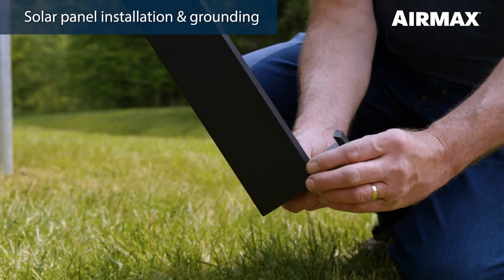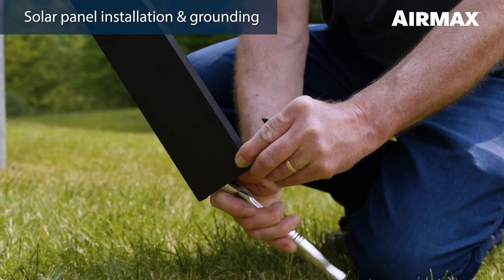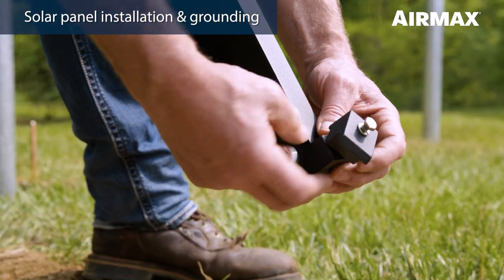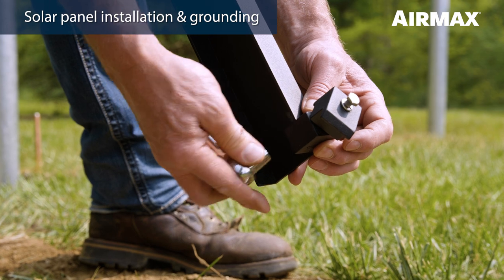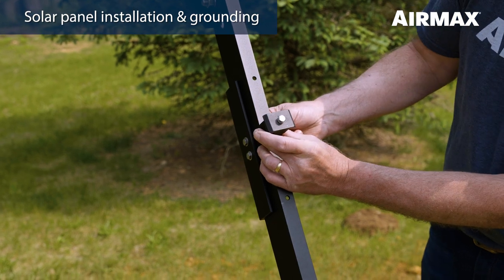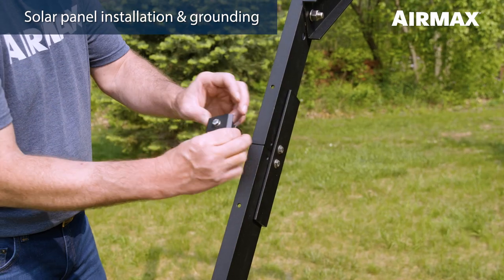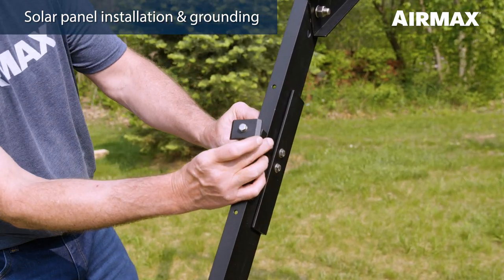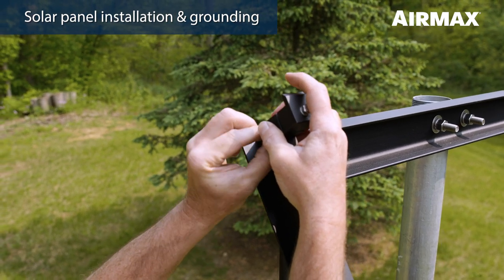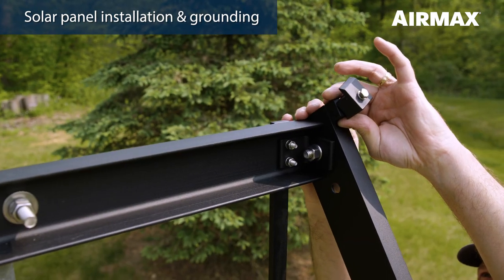First, position a single-sided solar panel clamp at the bottom edge of one panel support rail extension and tighten using a 7/16 inch wrench. Do not tighten the top hex bolt as you will need room to slip the bottom edge of the solar panel frame into the clamp. Repeat for the second panel support rail extension. Position one double-sided solar panel clamp at the joint between the panel support rail and the rail extension. Place the second double-sided clamp in the same position on the opposite support rail. Next, position a single-sided solar panel clamp at the top edge of one panel support rail and hand tighten only. Repeat for the last single-sided clamp.